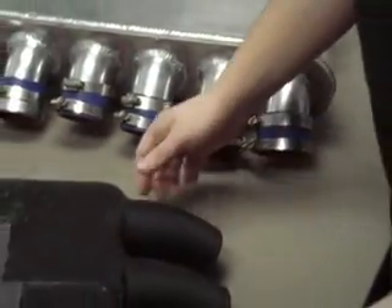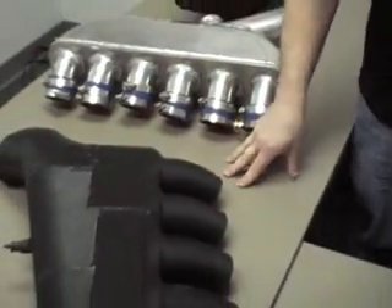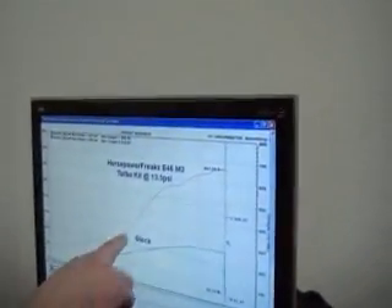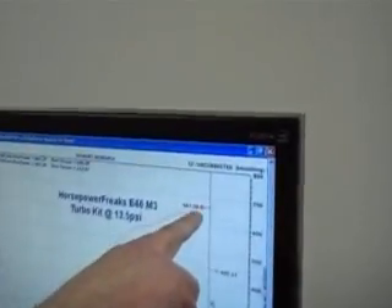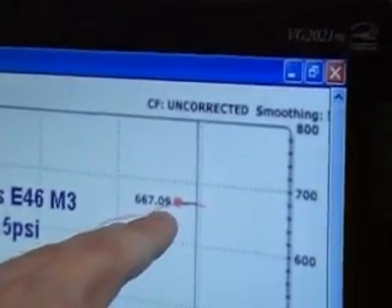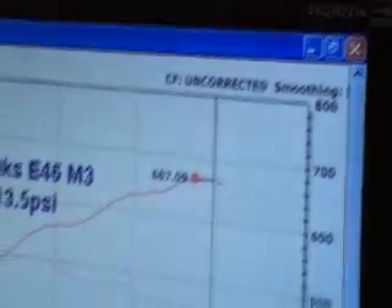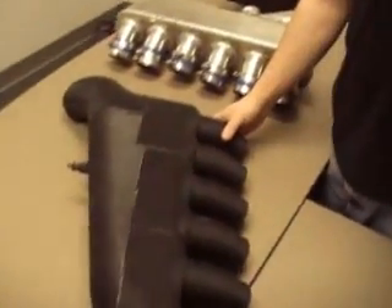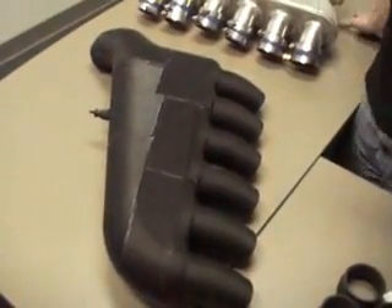Let me show you the dyno graph real quick. This is the dyno graph we had — this is 667 horsepower. You can see here that the horsepower isn't letting up. This is the reason why we wanted to try for more torque. We can still make this power, but we want to actually get a little more torque right here.